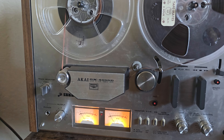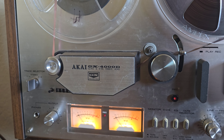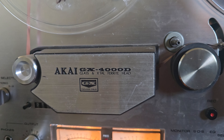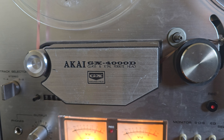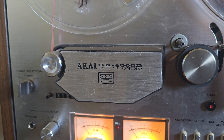Hey, this is Attaboy 4Z. Got another video today — we're looking at the Akai GX 4000D. It's got the glass and X-tal ferrite heads. This is a three-head reel-to-reel tape deck.